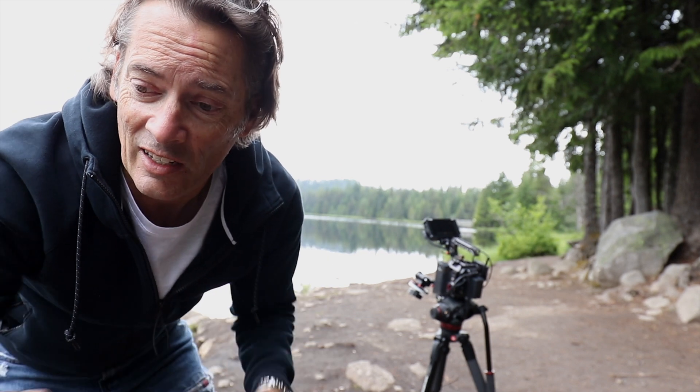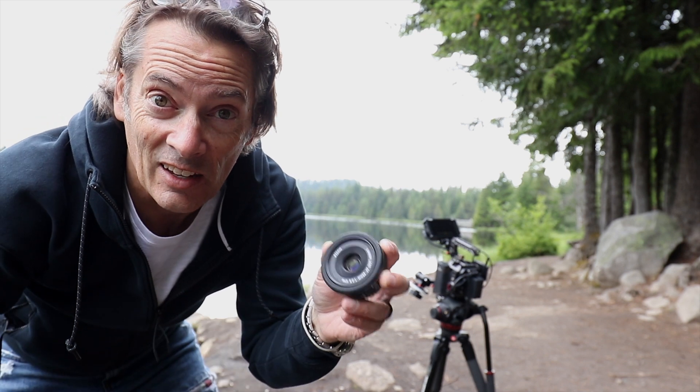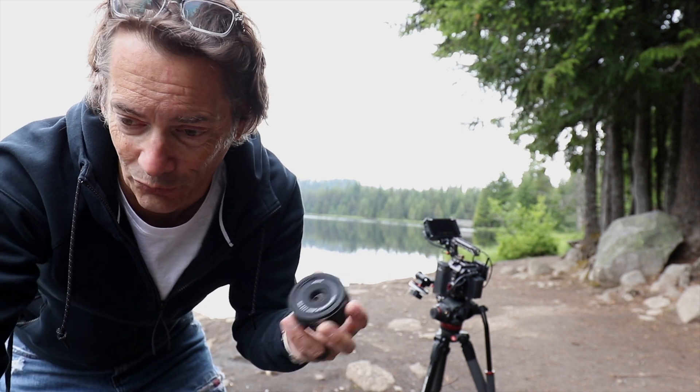My Canon 1.2/50, and since I don't own a cheap 50, I've got the 40 Pancake that we're going to do a little test with. $120, $4,000, and $1,300 in that range. So we're going to see what they look like — a little shop and compare.